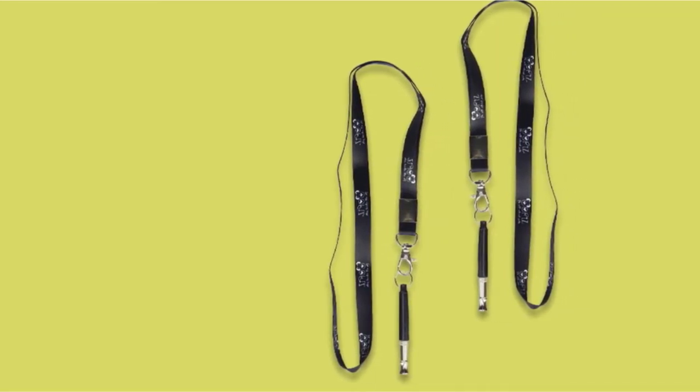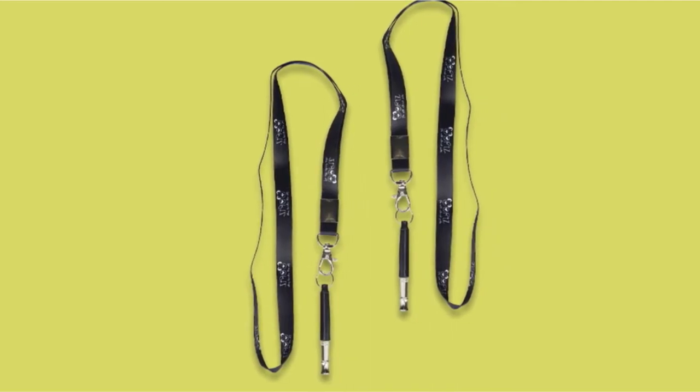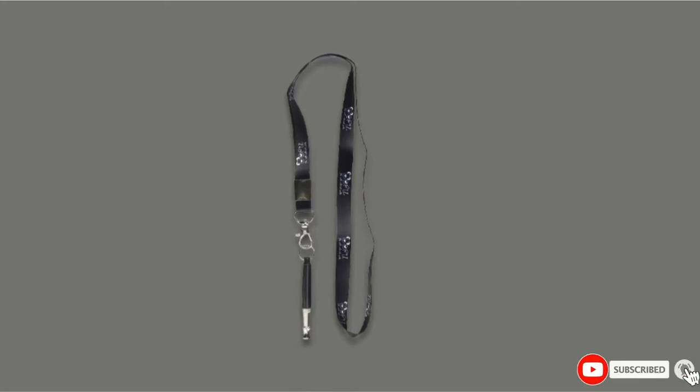Prevent your whistle from getting clogged with dirt or scratched when you're not using it. The Orts Guarantee gives you the right to contact Orts with any issues you come across. Simply contact the company and they'll make it right, either with a refund or the shipment of a replacement unit at no cost to you — no questions asked.